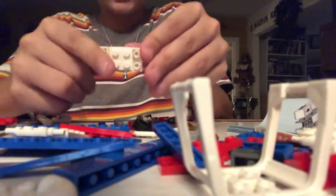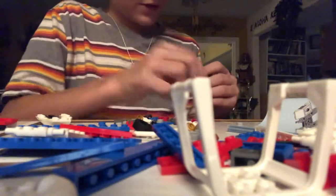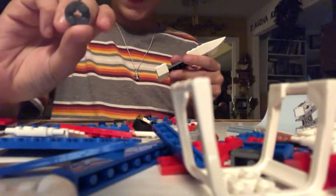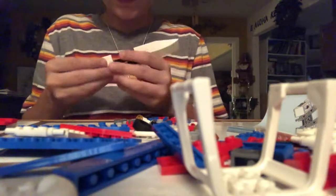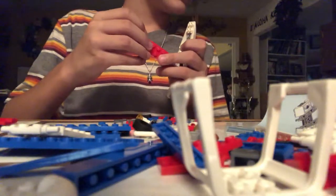You get this piece, and then put on two of these little golden pieces with the holes in them. Then you have to put it at the very back, put it like that. And then you have to put this little 2x2 — a round 2x2 — in the middle. Then you get this 6x2 right here and put it in the middle of everything, right there.